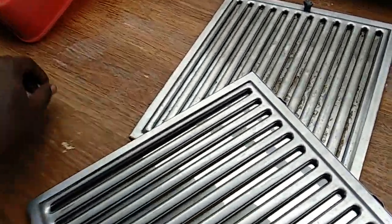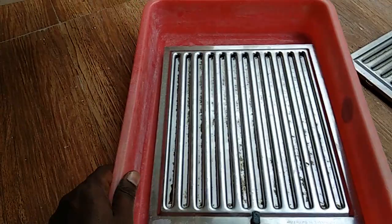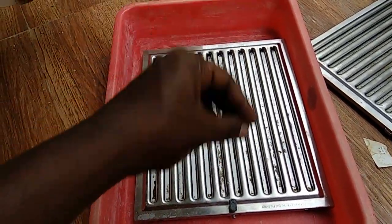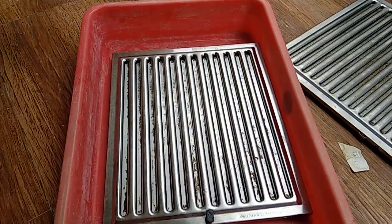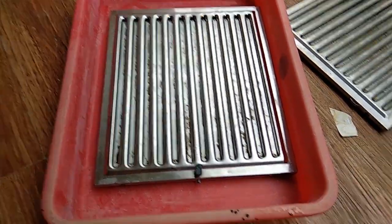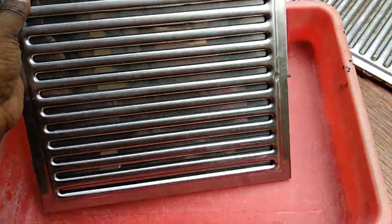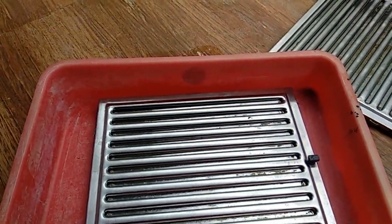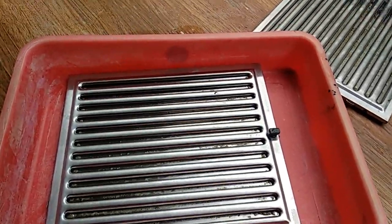Step one: take a container like this. Step two: keep the filter in it. Step three: use caustic soda, which you can get at any hardware shop. Apply the caustic soda over the filter and pour boiling water — not just hot or cold water, it must be boiling. The oily residue and dust will all come out. Then dispose of the dirty water, dry the filter for some time, and you can use it again. Simple process!